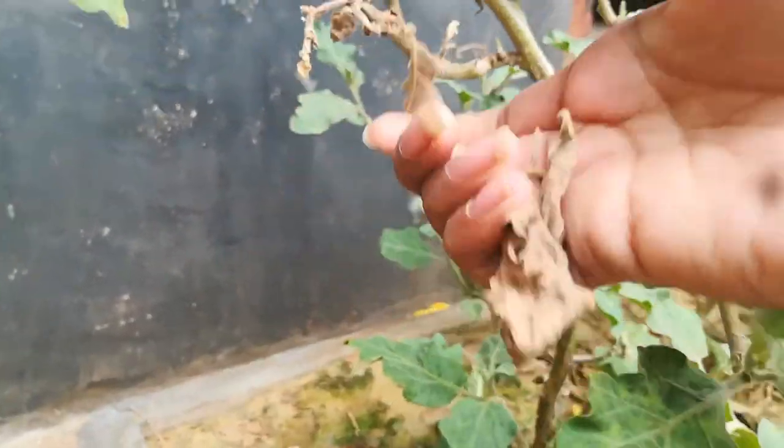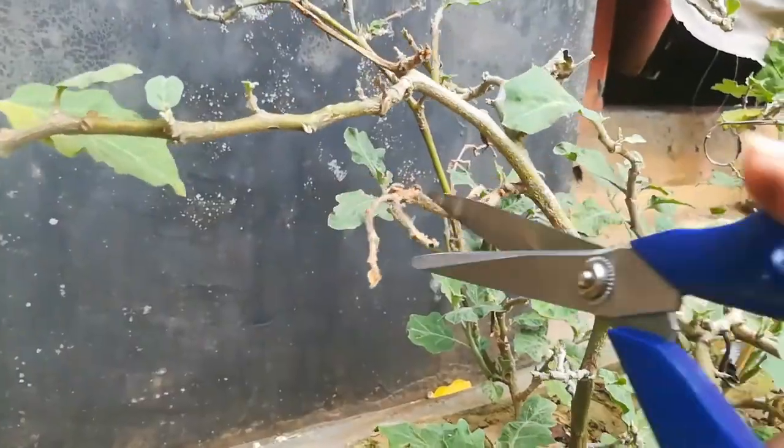Now we will remove the dried leaves and cut off the dried branches.